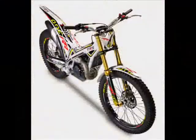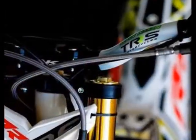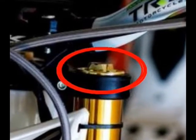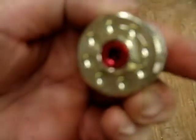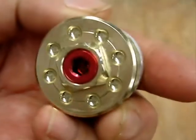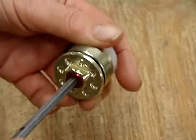Hi, this is Jim Snell from TRS in the United States of America. Today this simple video is just to show you how the front fork spring preload adjustment works. On the left hand side upper fork leg, you'll see a cap that looks like this — it may be a different color depending upon your TRS model. In the center is a large allen.